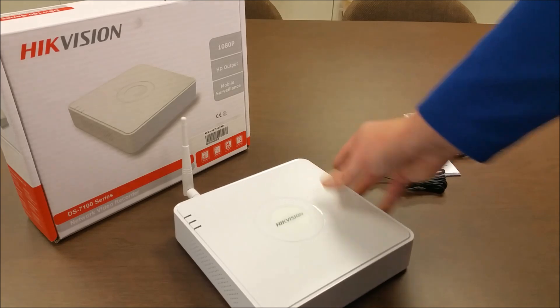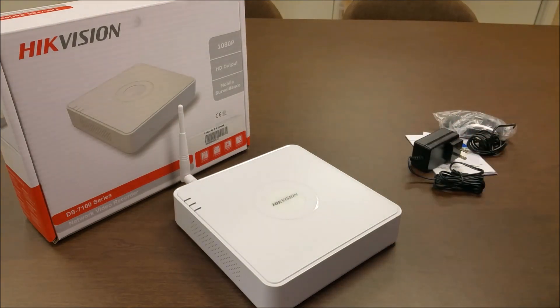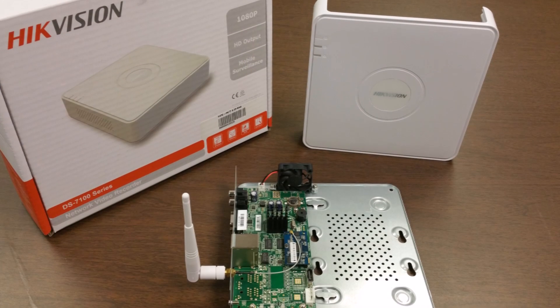So there you have it. Once again, that's the HikeVision Model DS-7104NI-SL-W unboxing by IntelliBeam. Technology of tomorrow, today.